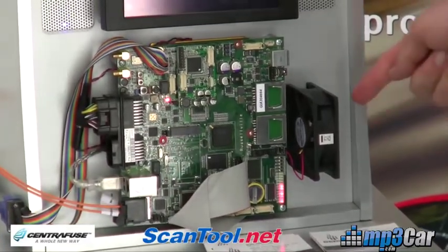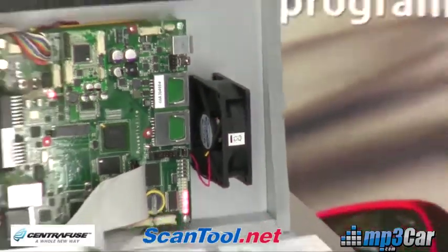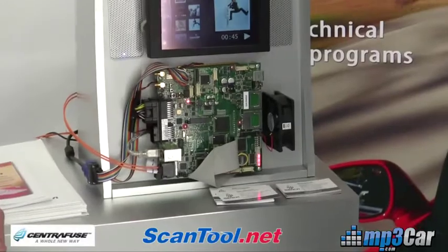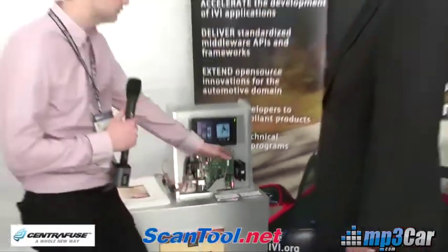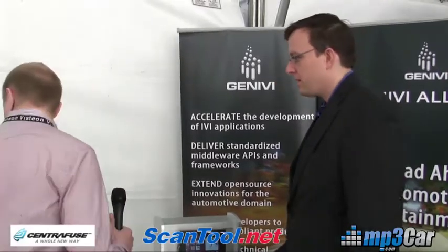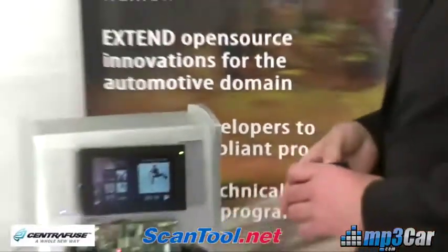I noticed this fan on the side here — is that just because we're in the early stages of putting this together? Yeah, exactly. There is also production quality hardware that doesn't have this fan, just passive cooling. So this is just the first reference hardware. The passive cooling would be like a heavy piece of metal that sticks on top — you wouldn't be able to see anything if you had the cooling on top.